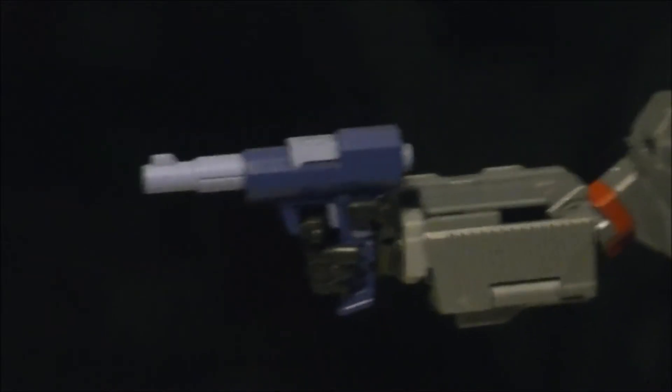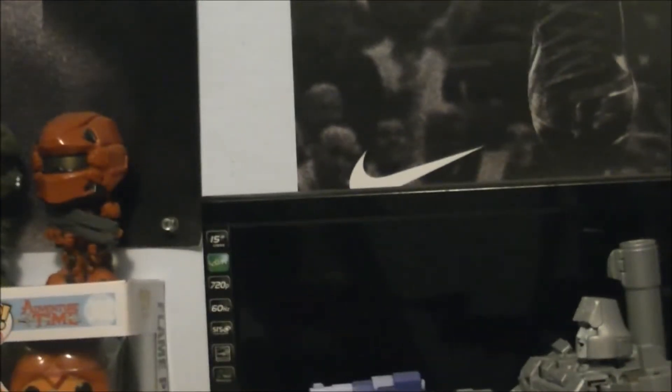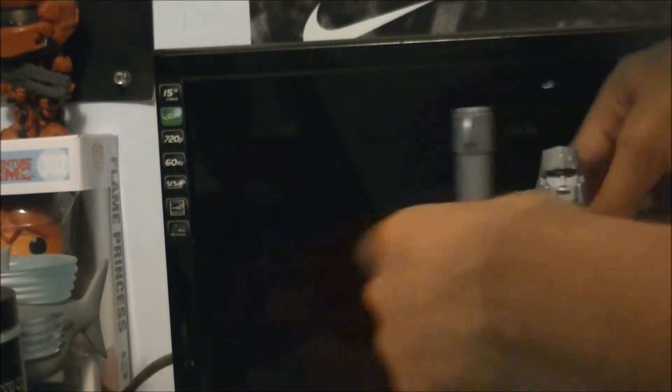You guys can get a close look at his gun - pretty good. Some nice detailing and everything. Although the paint does kind of rub off easily - I noticed on the gun, and it did rub off the top of the helmet, but not too bad. It's just this lighter lavender, lighter purple color that kind of rubs off easily. The purple itself is fine.